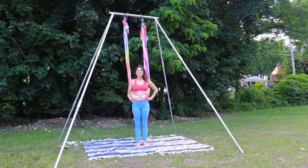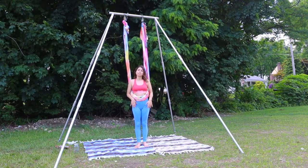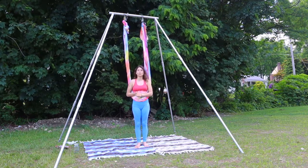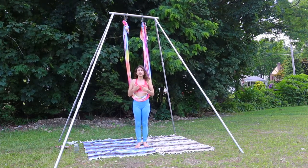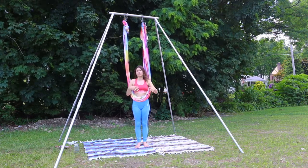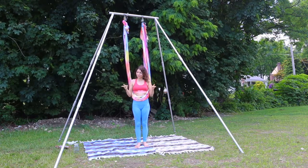Hi everybody, my name is Kiara and today I'm going to be teaching you a sequence in the hammock that is going to stretch out your legs, open up your quads, your hamstrings, and your glutes all in one. I hope you enjoy. Before I get started, I do want to say that it is important to honor your body. So if the stretch seems a little bit too much for you, you can always ease off and find a version of it that is more gentle to your body, but still stimulating.